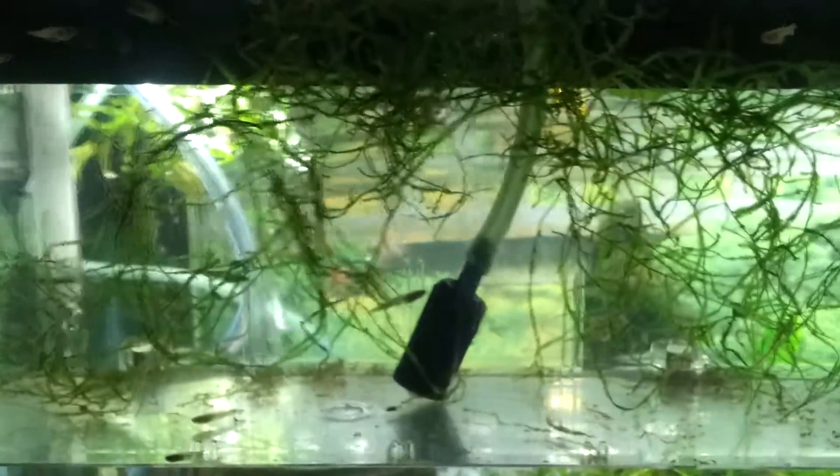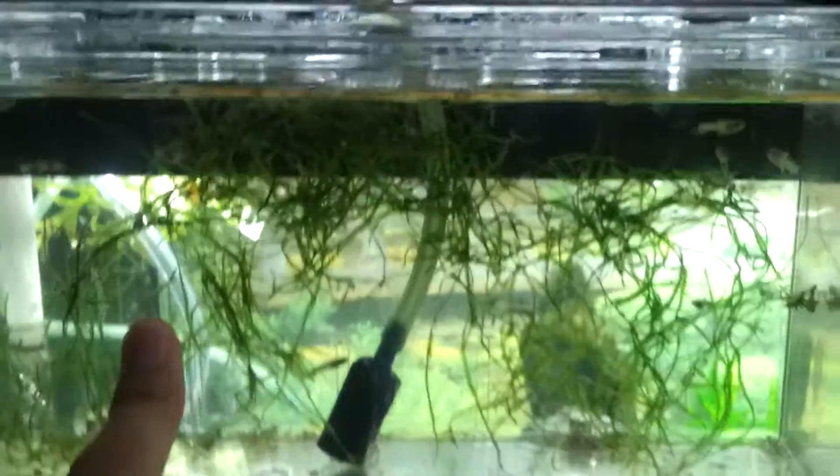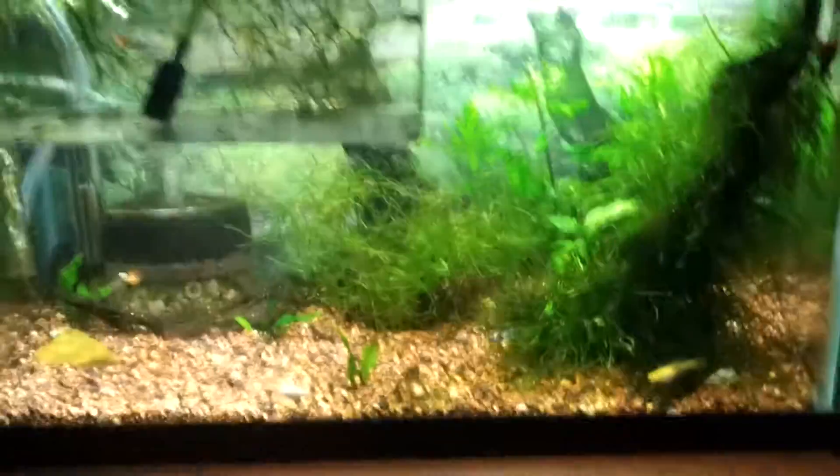These guys aren't going to make it. They have clamped fins. Don't know what to do about that. Thanks for watching.